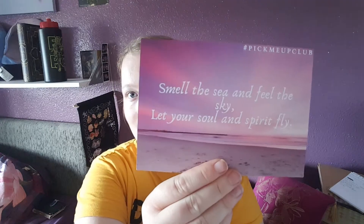It says 'please feel free to tag us in any photos.' Okay, so when you open it up you get this, and it says 'smell the sea and feel the sky, let your soul and spirit fly.' I really like that. It's like a piece you could probably just put in a frame or something.